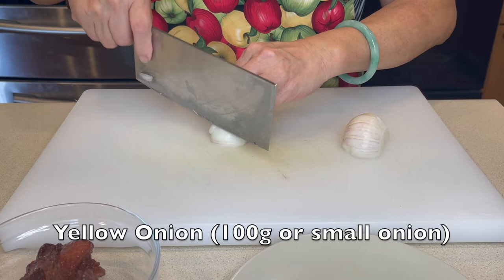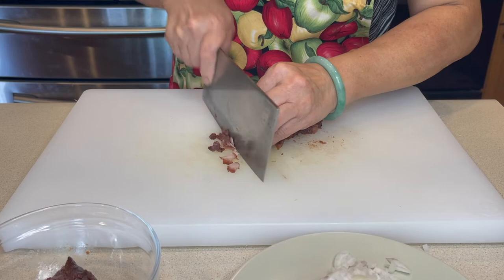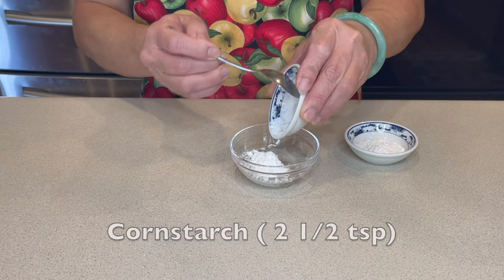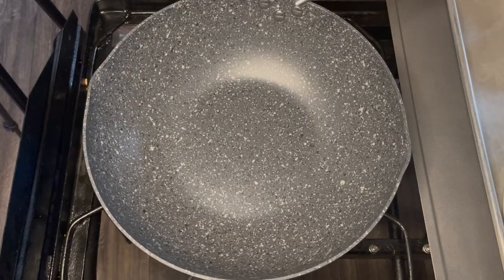Now dice the onion. Then dice the char siu and roughly chop it. Let's mix it slowly. Add cornstarch to the water and add flour. Mix together.